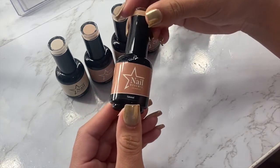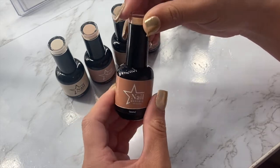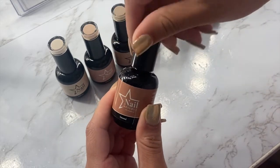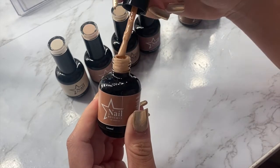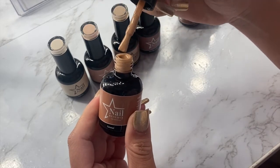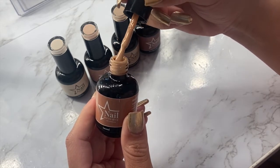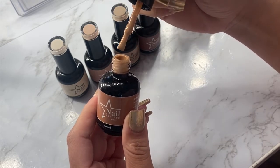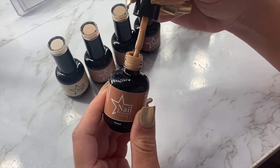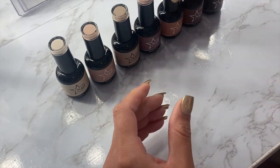Next is Caramel — oh my gosh, I cannot wait to put this on my nails. The shade is exactly what the name says: it's a caramel color and it is so pretty. This is another color that's going to look great on everyone. This is going to be my go-to fall nude — it's almost got peachy caramel, like caramel syrup vibes.